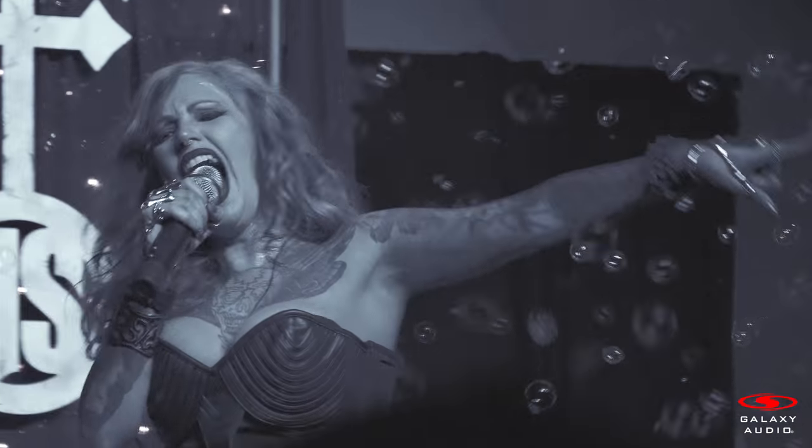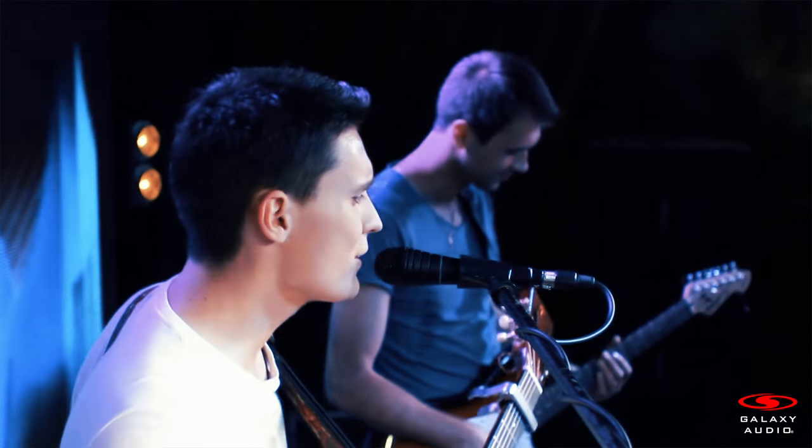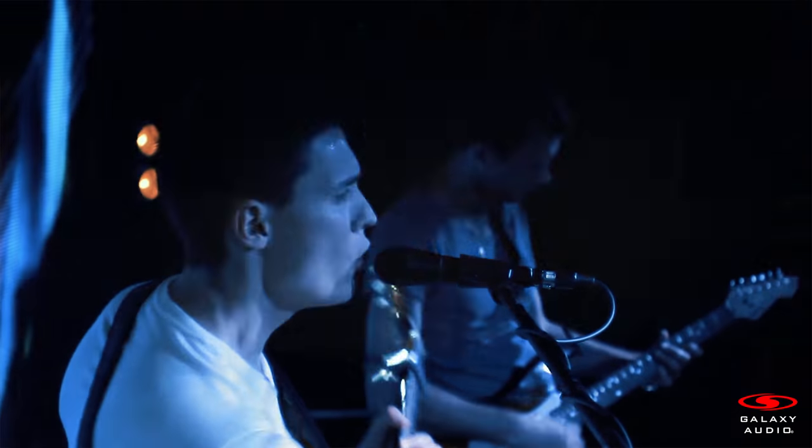These types of microphones are popular for loud stages because you're going to get less spill into the microphone, or they're great for weak singers because the sound will be more focused. Vocalists need to remember when using a supercardioid microphone to stay directly in front of the microphone, or the levels will be inconsistent.